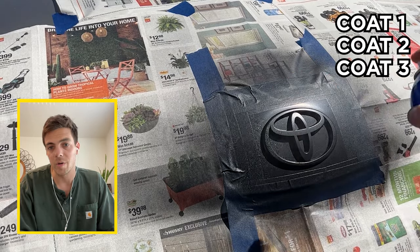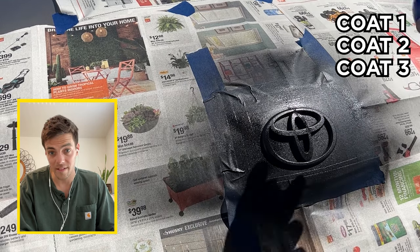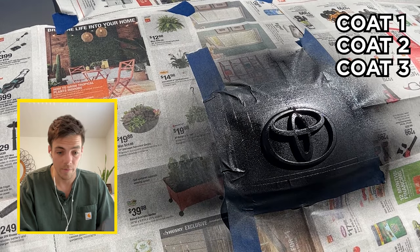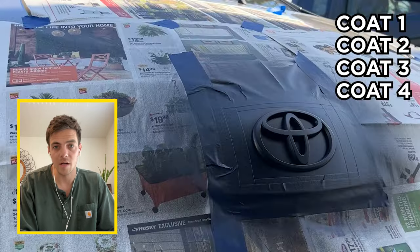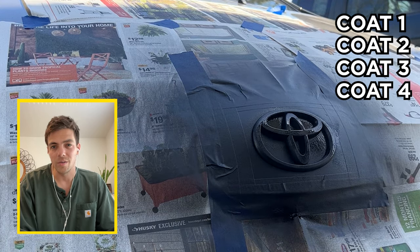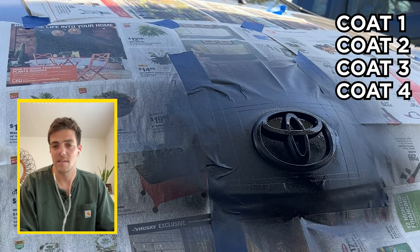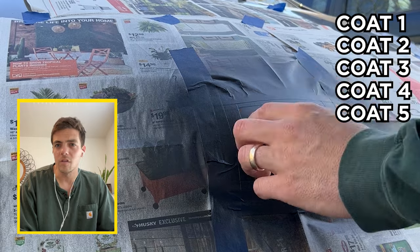It says allow 30 minutes in between coats — I think that's pretty generous. I did about 20, maybe 15 on coat two or three. Apply as many coats as you desire; it says between three or four. As you can see from the video, I come back and recoat — I believe four times. Enough time for the camera to fall down and the sun to change, and I think I had to move the car at one point.